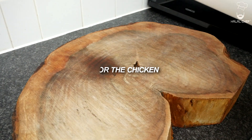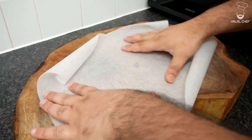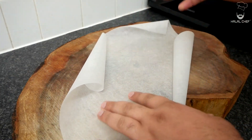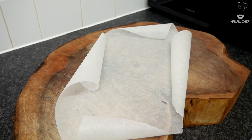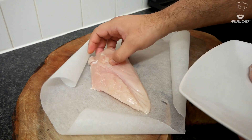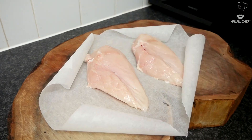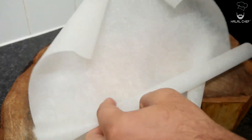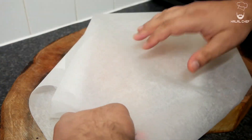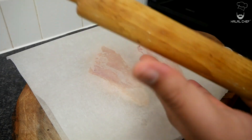First of all, we're gonna pound our chicken breasts using grease-proof paper. You could use a bag or a meat tenderizer — I'm just gonna use this today. I've got my beautiful chicken breasts, just gonna place them on this paper just like so. Grab another sheet, put that on the top, grab your rolling pin and we're just gonna start tapping this until they are nice and flat.